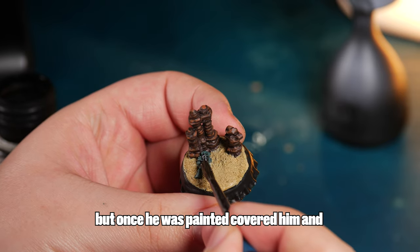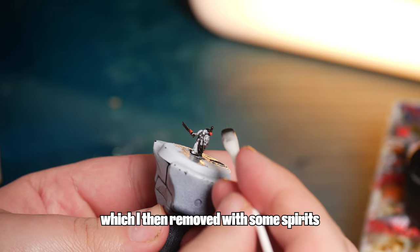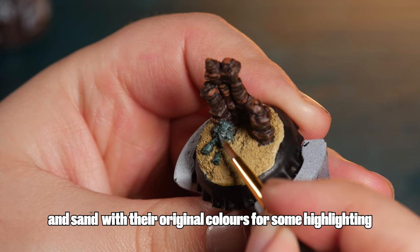But once he was painted, I covered him and his buddy in a black wash, which I then removed with some spirits. And to finish this little project, I went over the marine and the sand in the original colours for some highlighting.